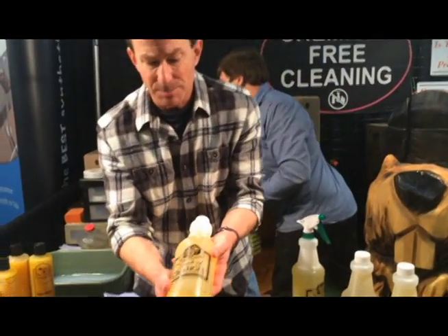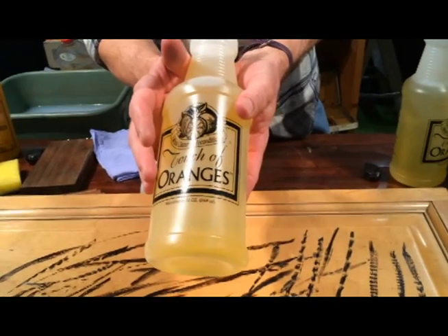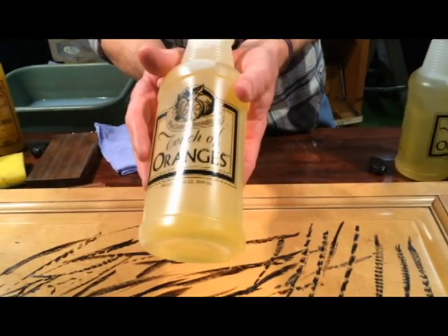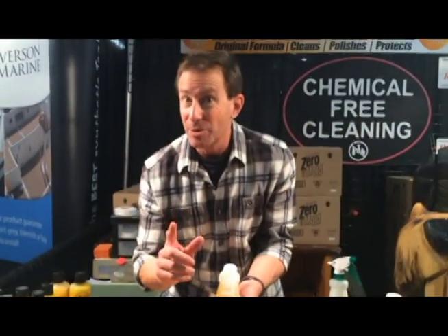Touch of Oranges is unique because it's pure orange oil. It has absolutely no silicone, no water and no alcohol in it. Those are three enemies of wood. So if you want to get your wood the cleanest you can get it and not damage your wood at all, use Touch of Oranges.